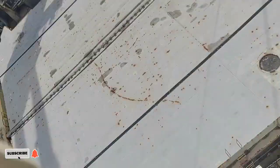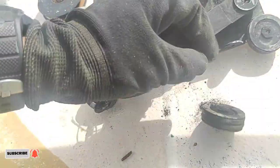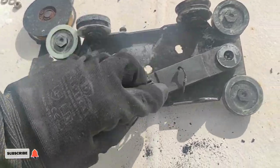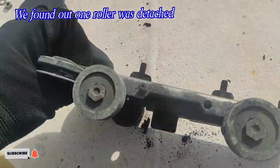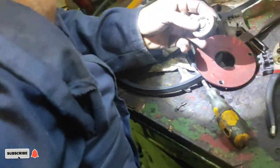Dito sa time na to, dito na ako sa taas pumesto para madukot palabas yung pinaka-carriage nya. Makikita natin dito na bukod sa sira na yung pinaka-belt, ay sira pa yung isang roller kaya kailangan namin maikabit ito.